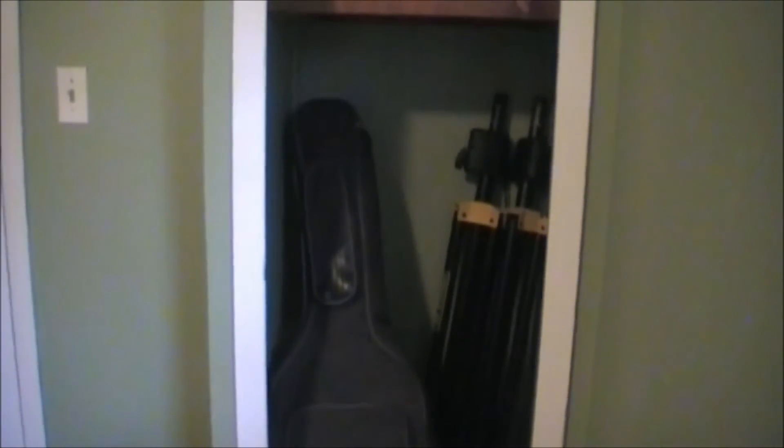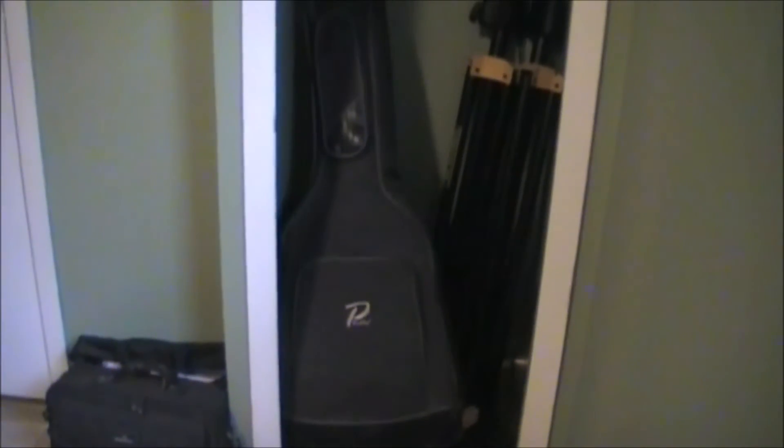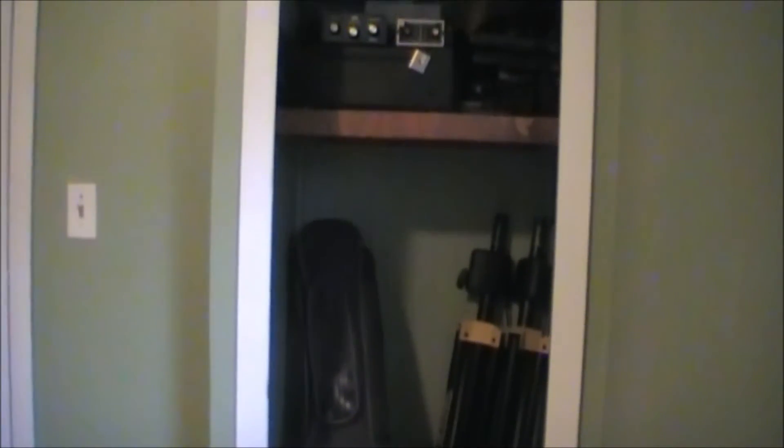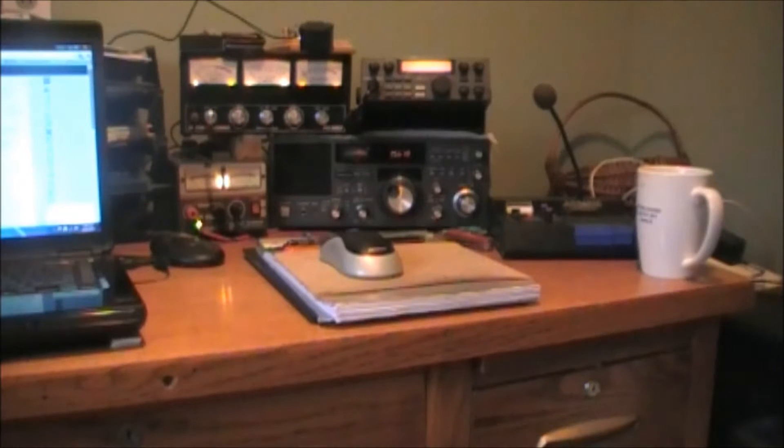There's about 48, close to 50 inches of storage underneath there, so I have room to put some more stuff there. I don't think I'm going to put any more shelves in this closet at this time. Looks like more of the same — not a whole lot has changed from video one to video two, but I just wanted to show you the Radio Shack portion of this video.